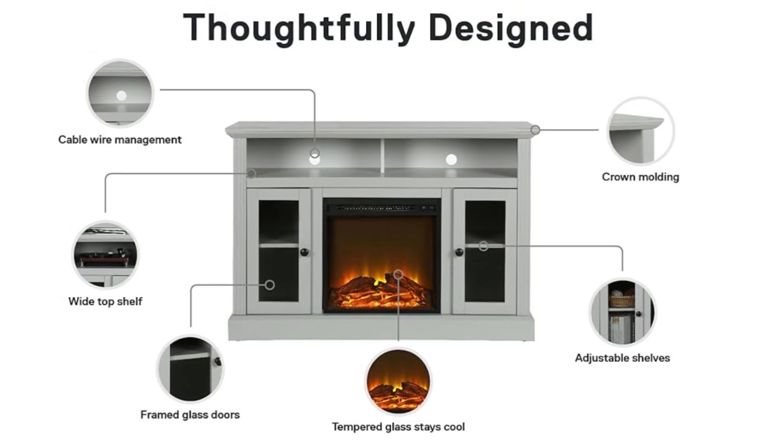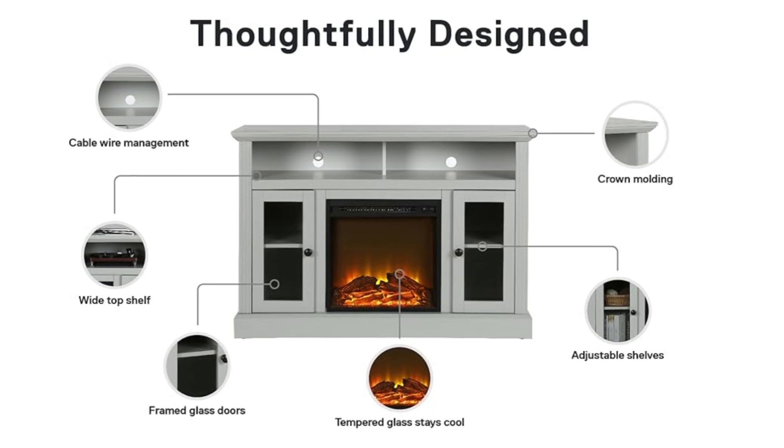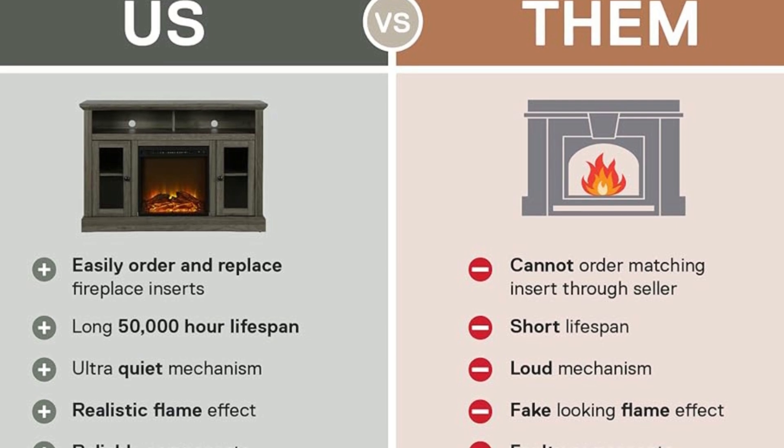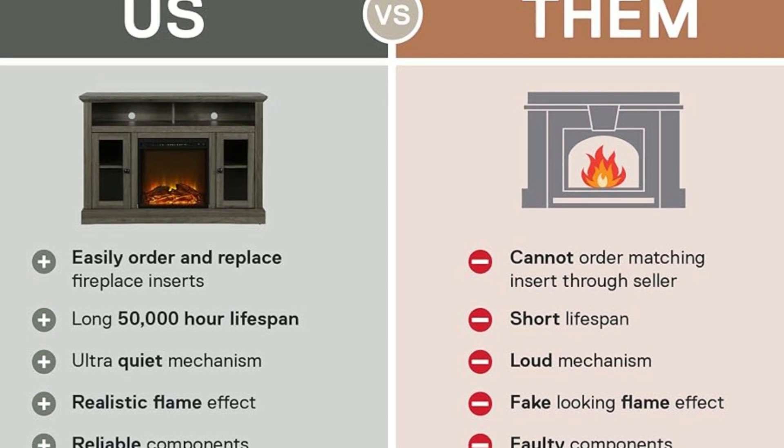Number 3: Customizable Experience. Equipped with long-lasting ultra-bright LED technology with realistic logs and flame, the lighting and flame effects can be used with or without heat.